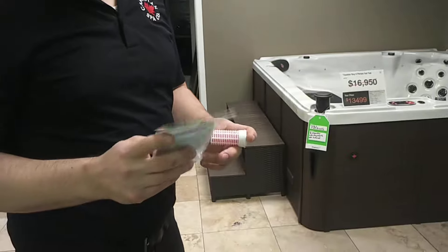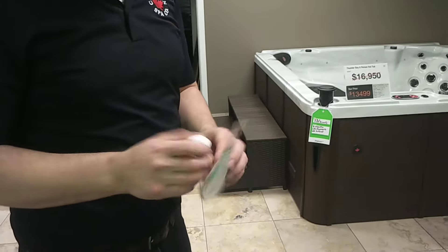We're going to talk about aromatherapy here. Each one of the convenience spa hot tubs comes with an aromatherapy canister. So how do you use it?